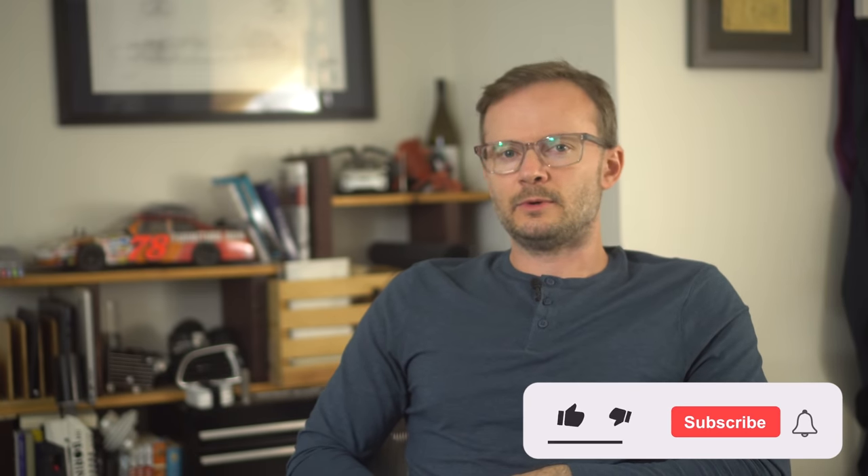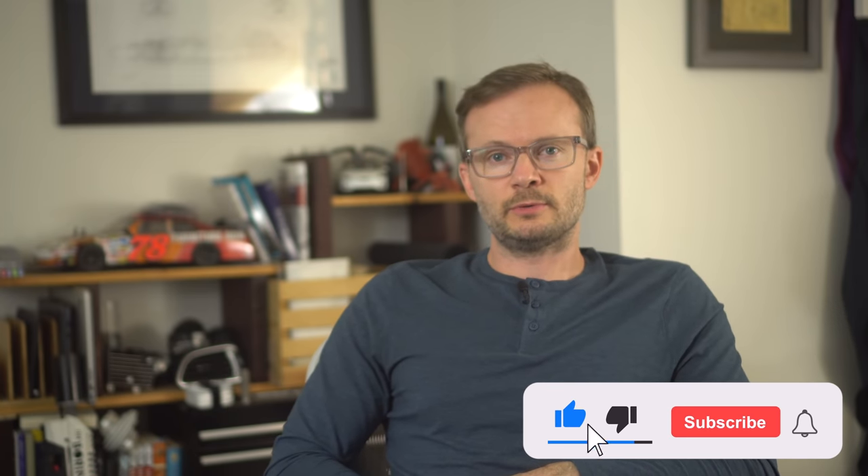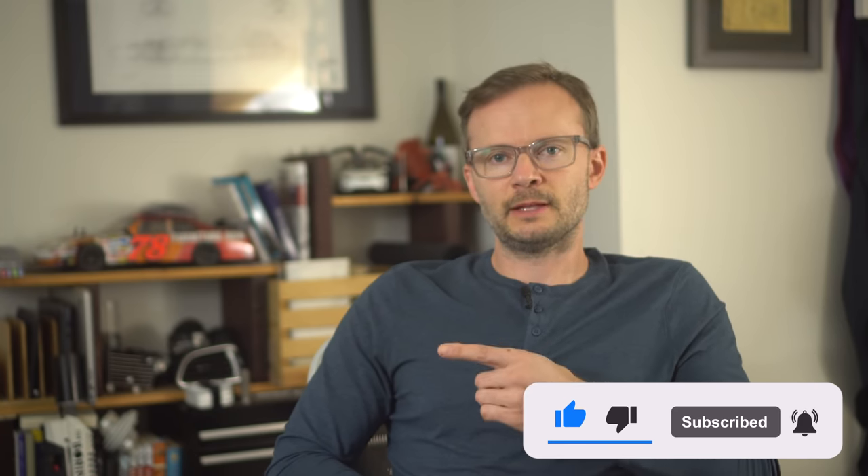As much as I love unnecessary but cool things, I really should put it on the back burner. But maybe I'll just work on it a little bit. Hit that subscribe button — all hail the algorithm.